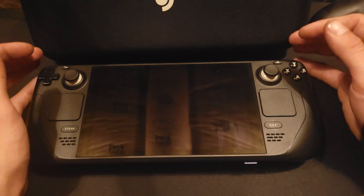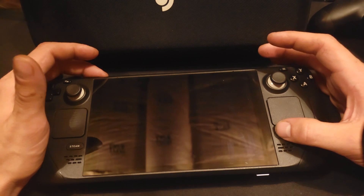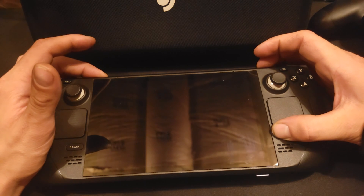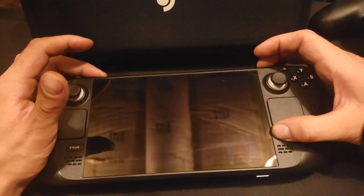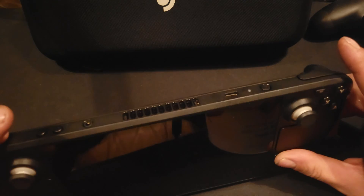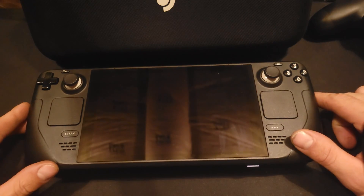To clear the CMOS on a Valve Steam Deck, press volume down and the three dots button, then hold the power button. You'll get a beep, then a second beep. Once that's occurred, wait for flashing — once there is flashing, you may let go and wait.